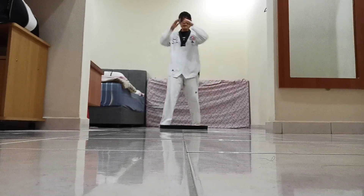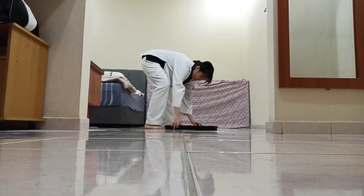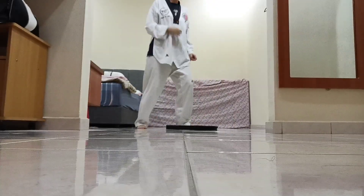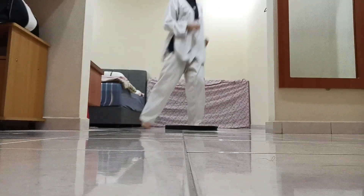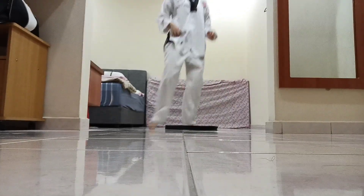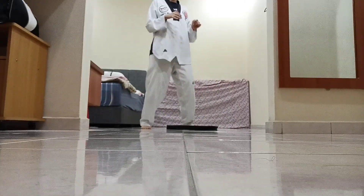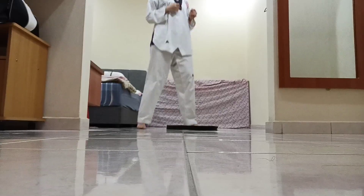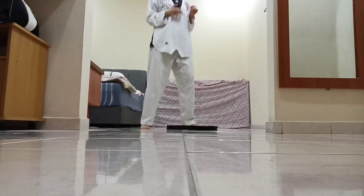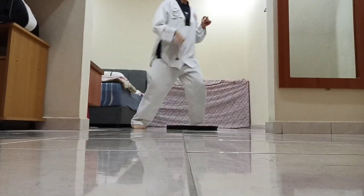Okay, now change leg. Ready, bounce. 1 front and back bounce, 2 front and back bounce, 3 front and back bounce, 4 front and back bounce, 5 bounce, 6 bounce, 7 bounce. Keep bouncing, don't stop. 8 bounce, 9 bounce, 10.